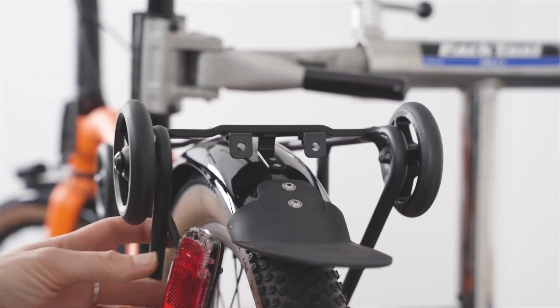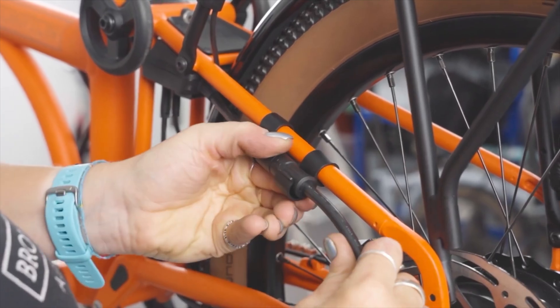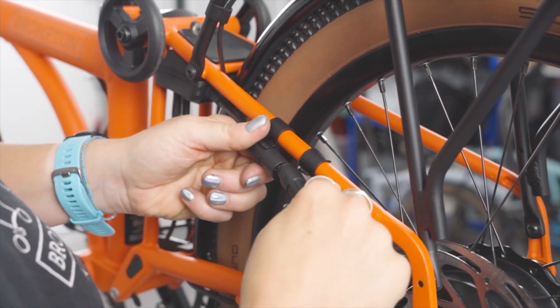I genuinely believe this will be one of the best commuter Bromptons on the market, but only time will tell. Finally, the controller unit has a built-in cable that runs down the side of the rear triangle and connects to the hub motor mounted on the rear wheel. Because the G-Line Electric features a rear motor, it doesn't come with the 8-speed Shimano Alphine hub. Instead, it uses a 4-speed derailleur setup, first introduced with the Brompton P-Line.